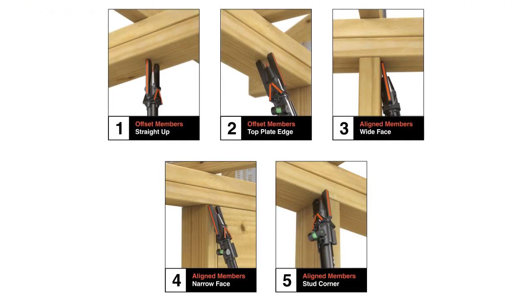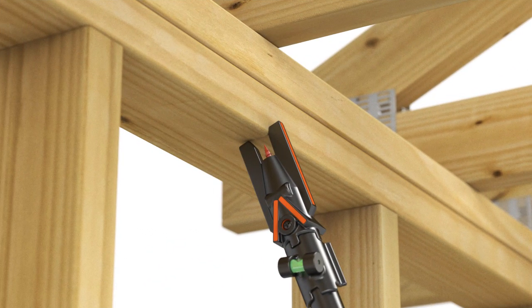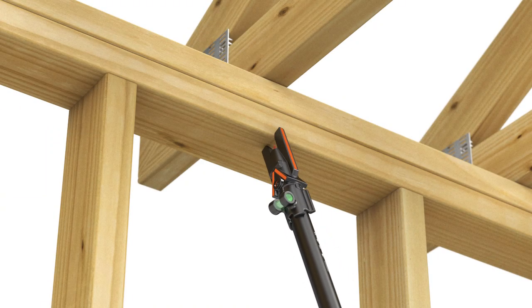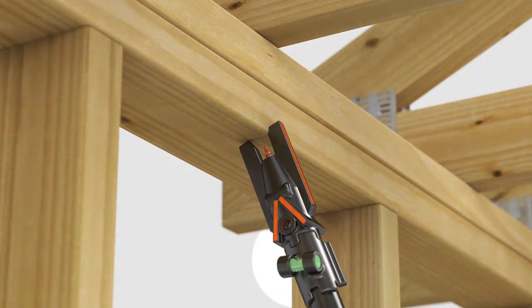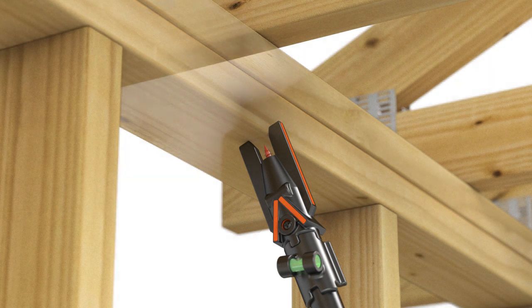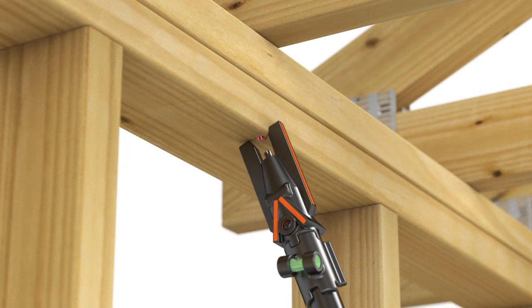When members are offset, you can also choose to attach at the top plate edge. Position the head so that the prongs straddle the bottom edge of the top plate and the inner angle guide is perpendicular to the top plate. Alternatively, you can use the bubble to determine a 22-degree installation angle. Drive the screw up through the top plate.